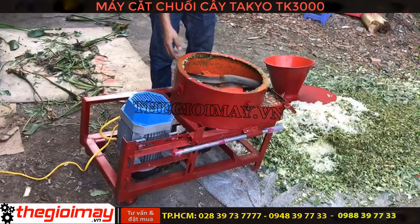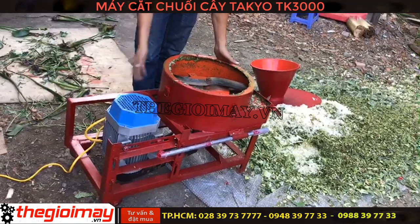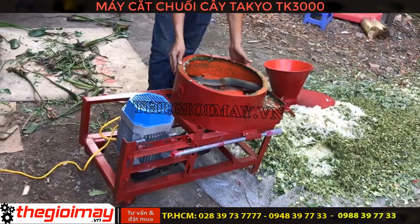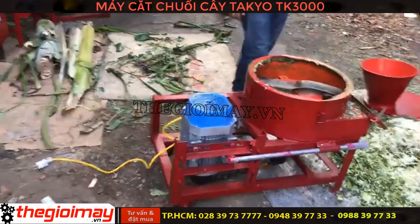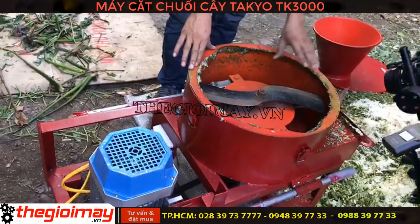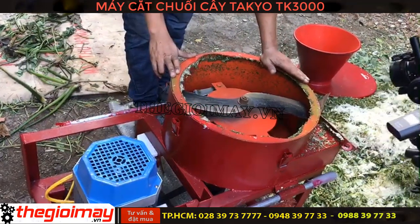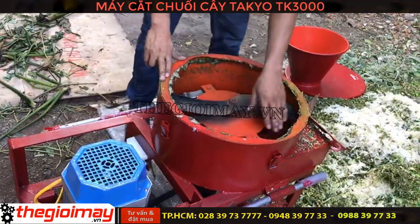Máy xe bằng cao su. Sau khi máy sử dụng xong thì có thể vệ sinh máy bằng cách tháo nắp ra và xối nước vào đây, máy sẽ rửa sạch và ra bằng đường thoát này.